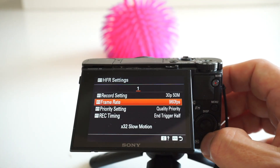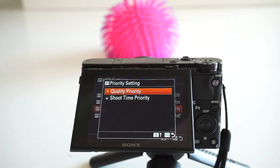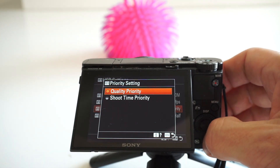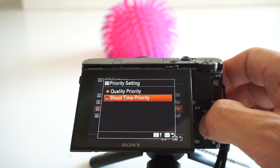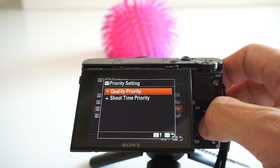The priority settings let you prioritize either quality or shoot time, because you have a limited amount of time that you can shoot at this high frame rate. If you choose shoot time priority you can shoot slightly longer sequences. But I prefer quality footage, so I will set this to quality priority.